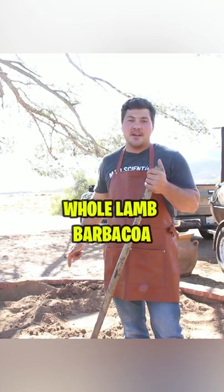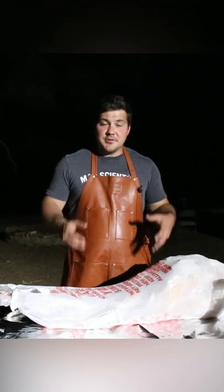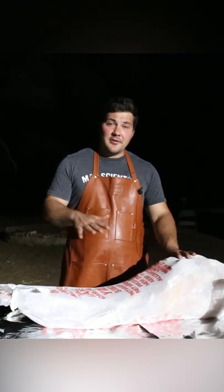Behind me, in the ground, is a whole lamb that I'm cooking in a traditional barbacoa style. One of the most ancient ways is to build a fire, let it burn down to coals, put a whole carcass inside, cover up that hole, and allow it to cook all the way through.